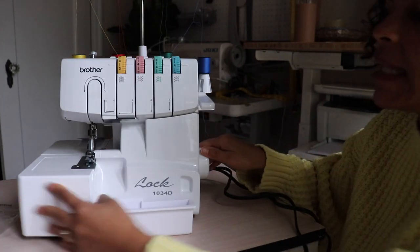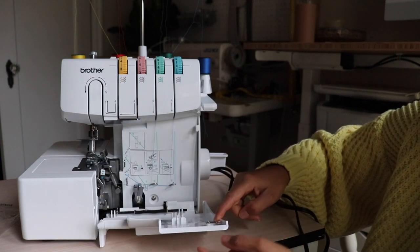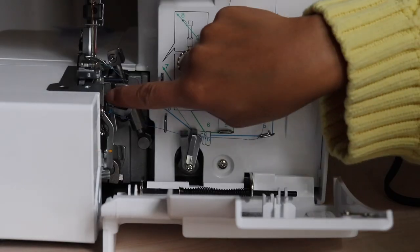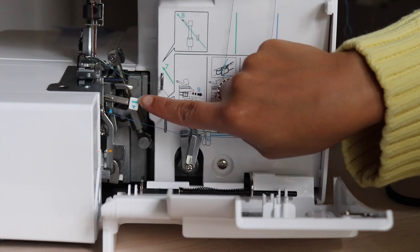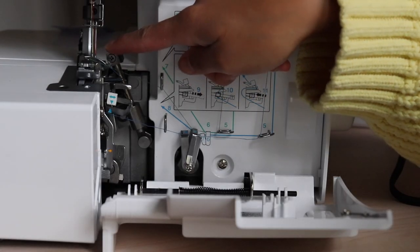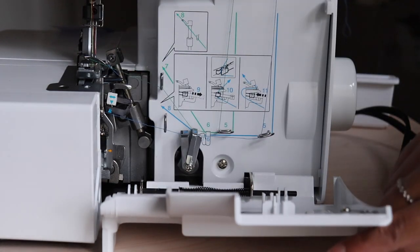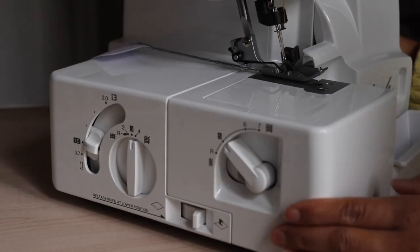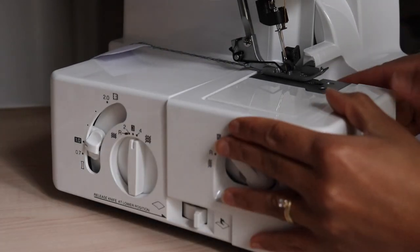Then we're gonna take a little trip inside. Open it like this and then it can fold down. This right here is the lower looper threading lever — you can pull this out, thread your piece, and then put it right back in and it just snaps in place. This one is the upper looper, this one is the lower looper. This gives you a diagram of where things go. This here is the free arm cover — comes off, goes back on.